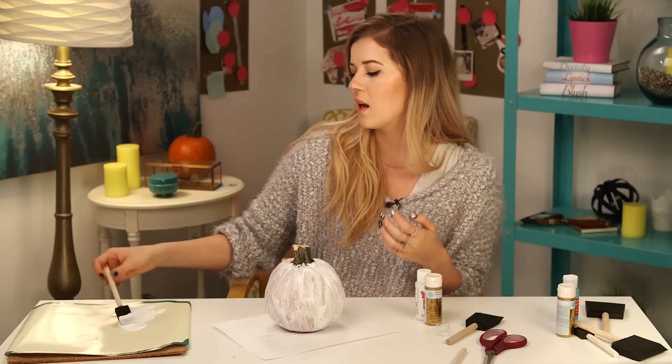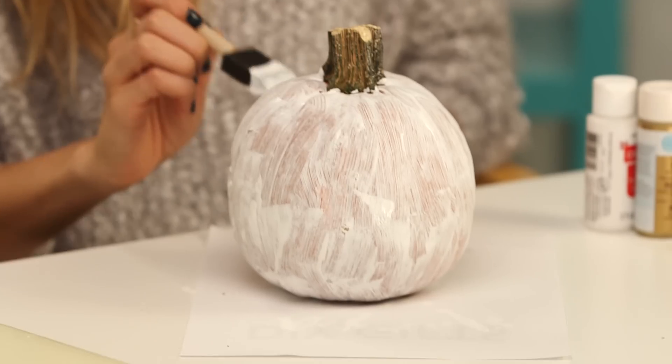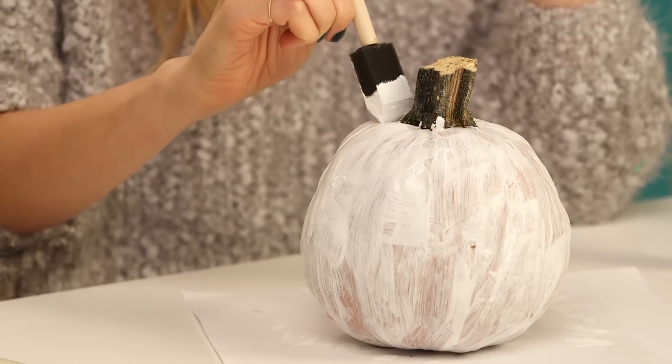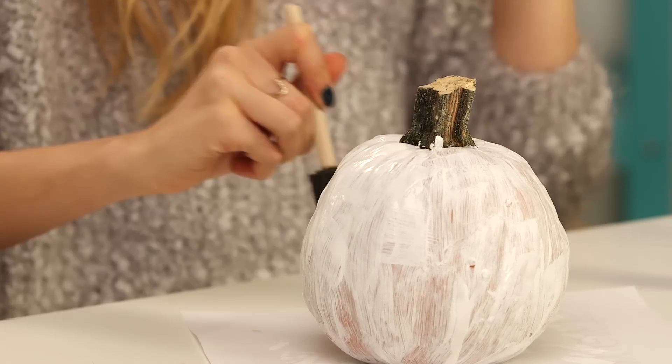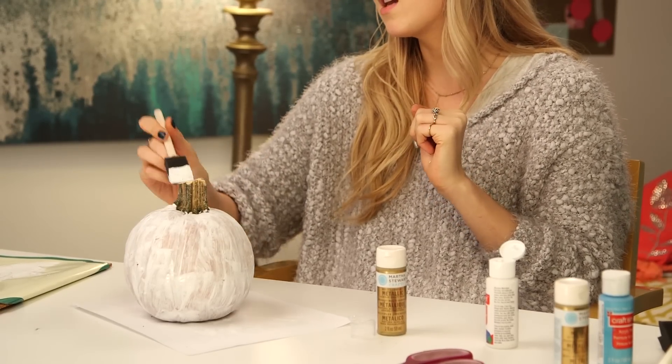I already have one coat of paint on the pumpkin and it's not really dry, which I would advise you to wait till it's dry — but patience is not something I have. We're gonna paint a second coat of white paint on the pumpkin. Honestly we should probably paint more than two coats to make it not as streaky.